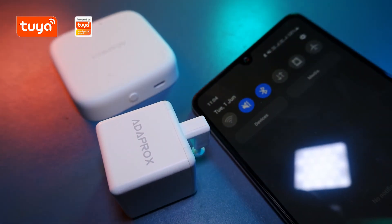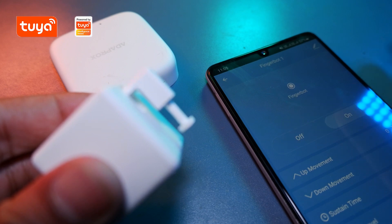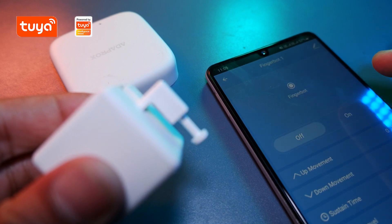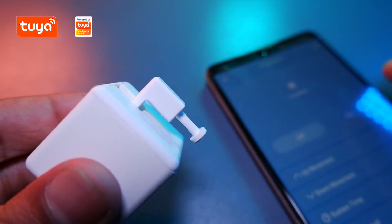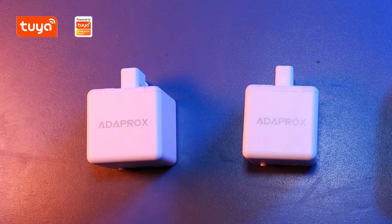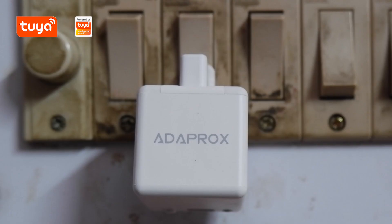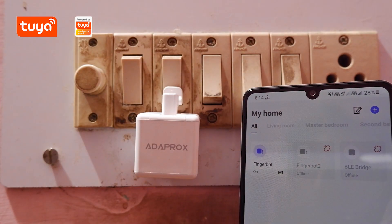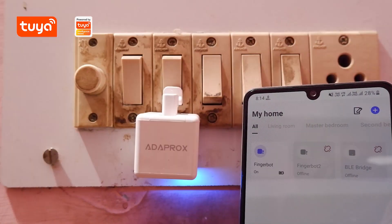Now let's try to connect this. As you can see we can control our Fingerbot. That explains that if we don't want to use it over the internet, we can use it separately without any BLE bridge and control it using BLE. So there are two ways we can control them. Now since these two can press any button or switch, let's try to test it. As you can see I have attached it to my room switchboard, and with the app I can turn on and turn off the switch, and my room light can be controlled with it. This is quite an innovative and amazing product, and it's so simple and amazing that anyone can do this.